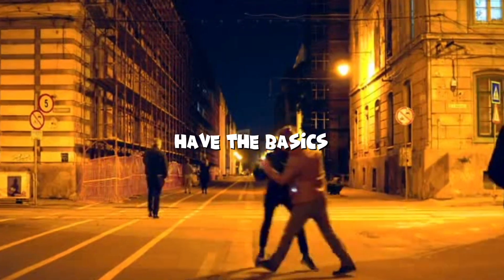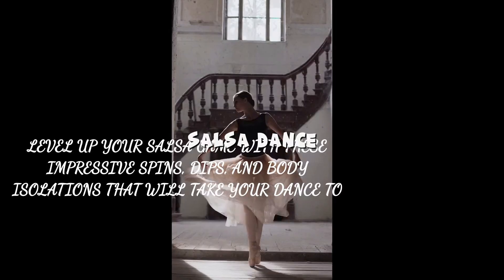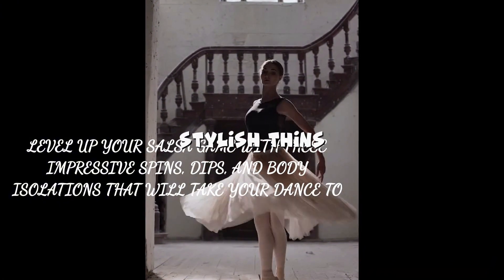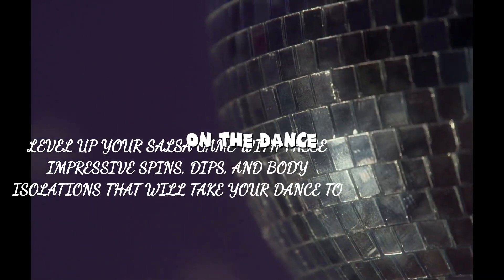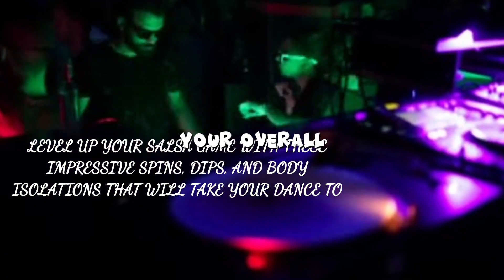Now that you have the basics down, it's time to add some flair to your salsa dance. Our instructor will teach you how to incorporate stylish spins, dips, and body isolations that will impress everyone on the dance floor. These techniques will not only make your dance visually appealing but also enhance your overall performance.